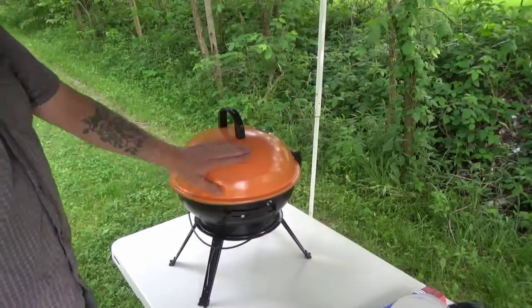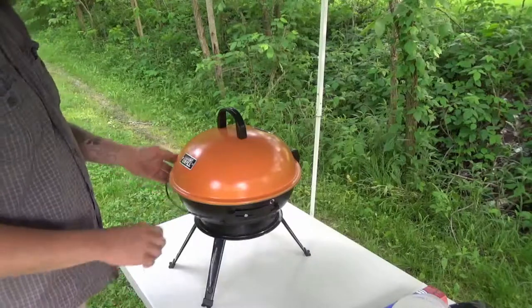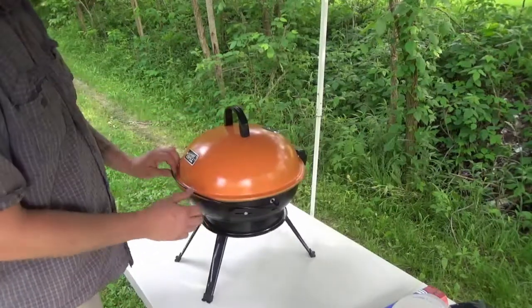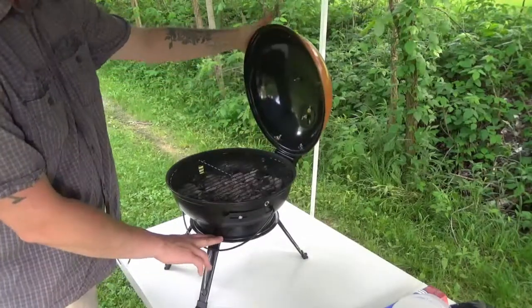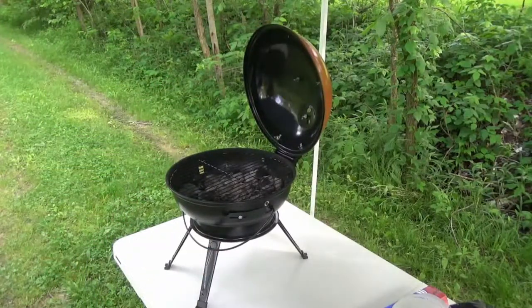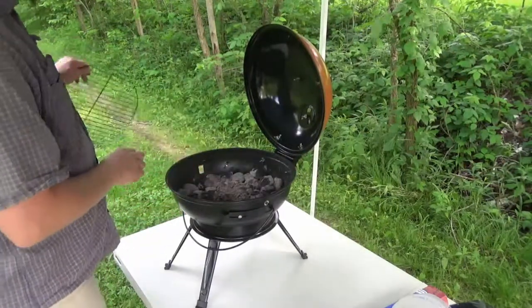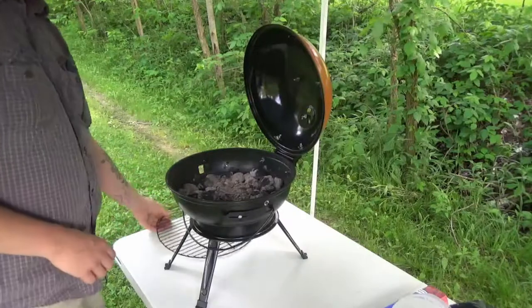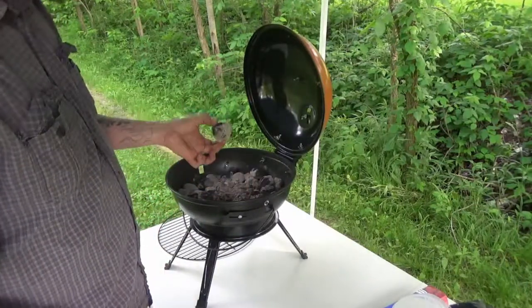This is a grill I mentioned a couple videos back — I was not very impressed with it and I'm still not, but I'm gonna try it again. You can see down there that there's still a lot of coals that are unburned. It kind of chokes itself — there's still pretty much full coals in there.